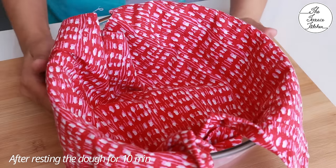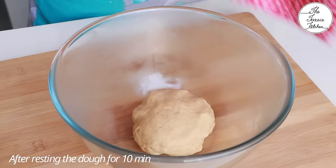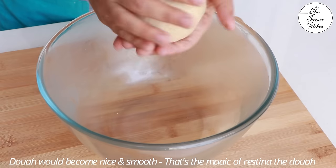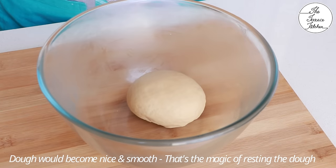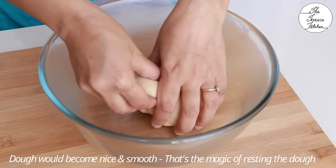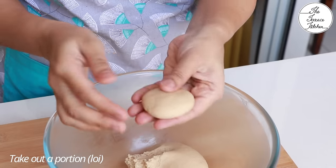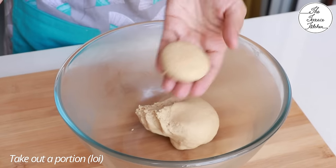It's been 10 minutes, and now we need to knead the dough again for 30 to 40 seconds. After this you'll notice the dough becomes really nice and smooth. Take out a portion or loey from the dough — this is what it should look like.